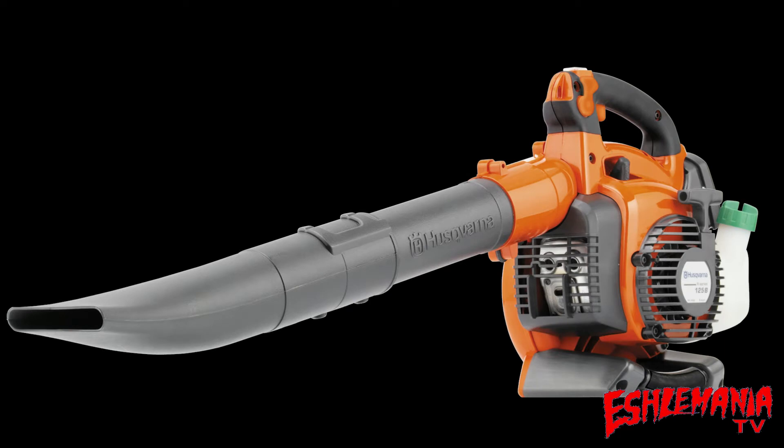A while back I did a video on the Husqvarna 125B where we sat out at the patio table, tore one of these things apart, put it back together, and fixed it up. Consistently to this day we still get lots of comments and questions about what the gap is between the flywheel and the ignition module on these things, and a lot of people were upset that we didn't include that in the video.